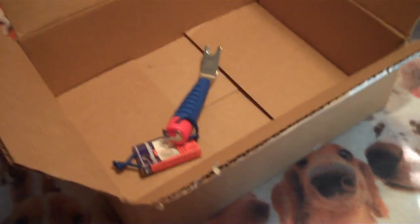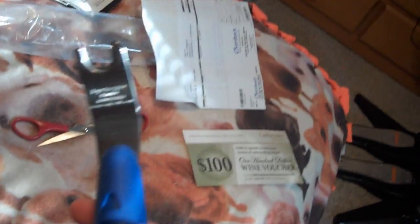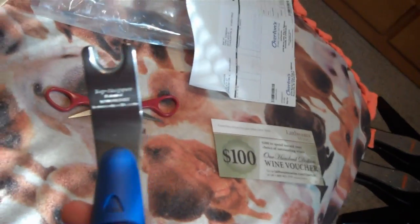Is a box that big really necessary? I don't think so, but maybe they just had no smaller boxes. So whatever. Hopefully this helps me out and I don't break the rest of the snaps on my canvas.